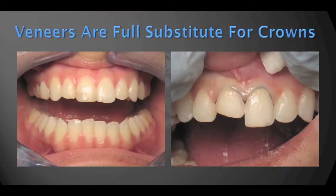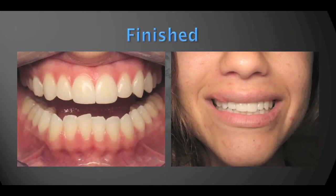Porcelain veneers allow us to have a different approach. The patient has a severe fracture on one central, but we are able to repair what's missing without having to further destroy the tooth. We did the other tooth so we can get a perfect two-central match, and the results are beautiful and healthy — everything is above the gum using supragingival, minimally invasive preparations.